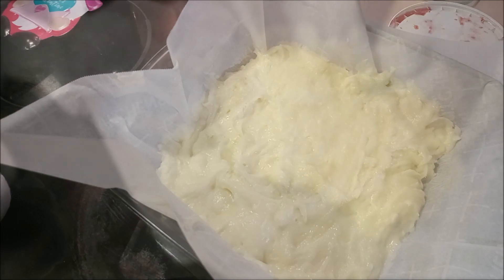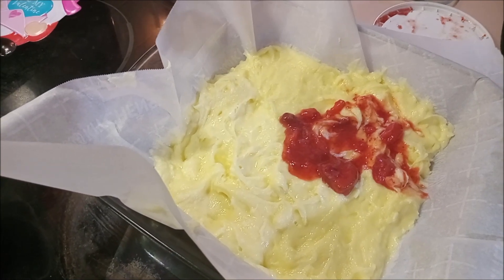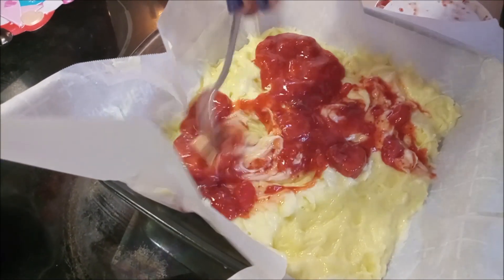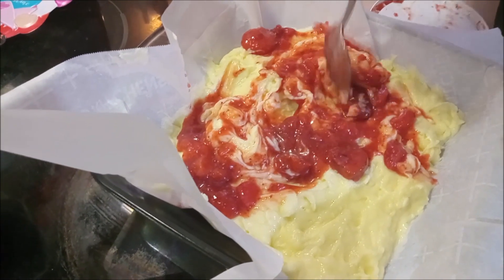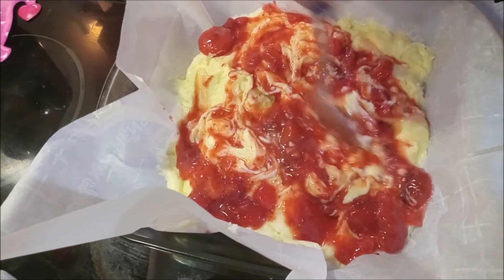We've got it pressed into our pan, and last but not least we are going to be putting in scoops of our strawberry mixture. Let's go ahead and get some of that on top, then we will be swirling them in like so — so it kind of mixes up but not thoroughly, kind of impregnating it with the strawberry goodness.